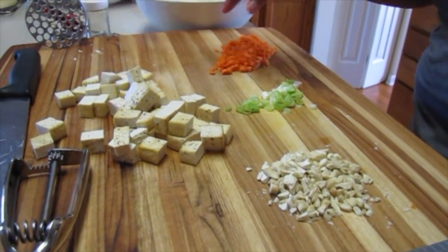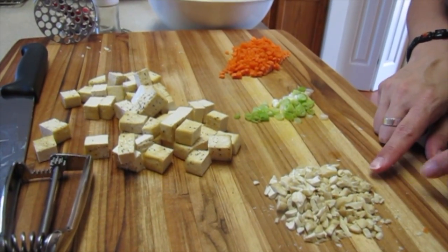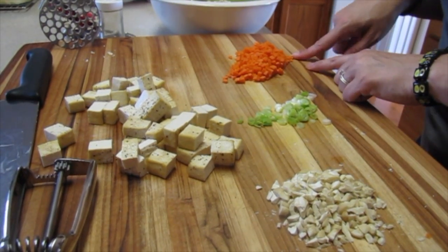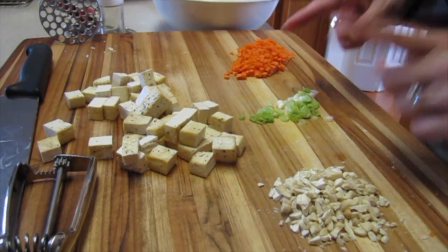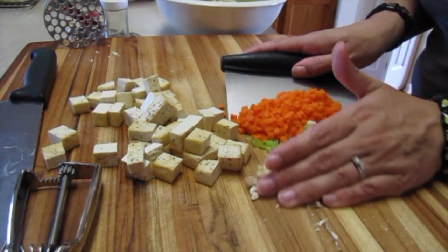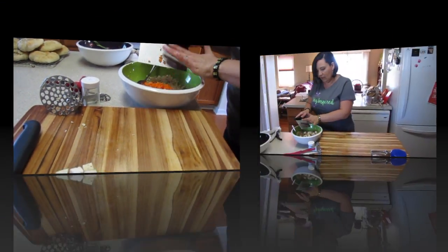Now we're going to put all of the other ingredients in there. We've got about a fourth of a cup of chopped cashews, some minced scallions, some minced carrot, and then the rest of the tofu — remember, this was two blocks of tofu. So we're going to scoop all this up and bring it into our bowl.